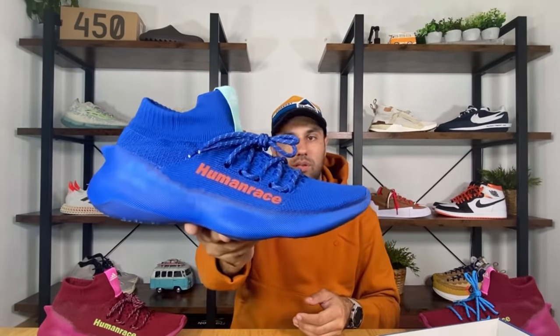So let's go ahead and take those ones out of the box as well. I managed to have both delivered at the same time, so we're also going to have a look at this royal blue Human Race Sycona.